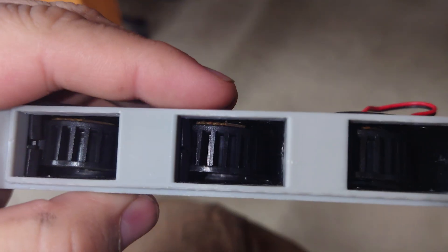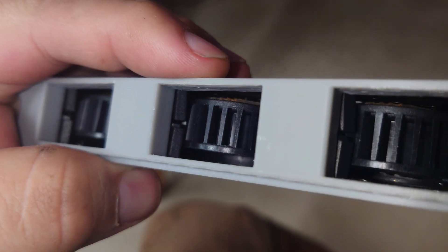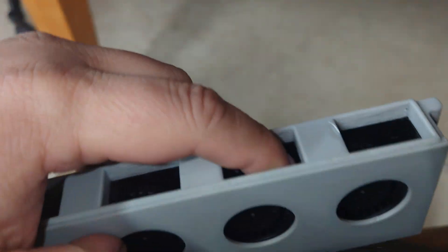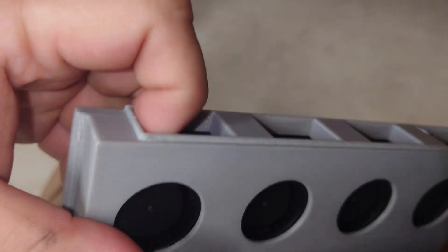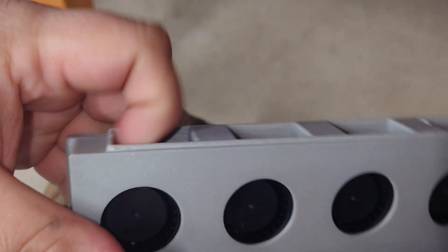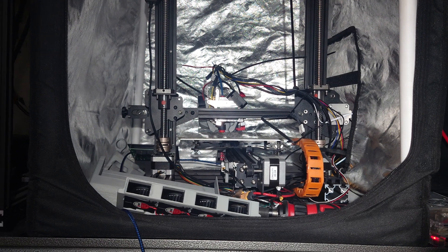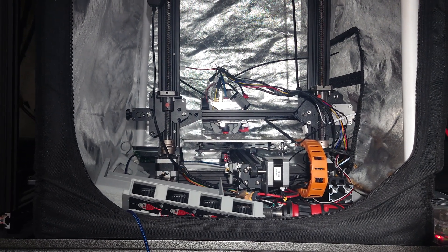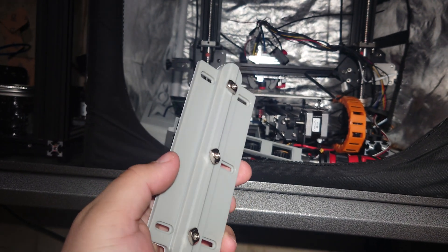Problem number two: these fans are splitting when they're placed inside, which causes them to be a little bit off kilter and creates a little bit of friction that I don't particularly like, but we're going to see how much of a problem that really is. Let me be clear about something — FISEC does not include instructions for this kit, so I'm going to assemble it the best that I can figure out how.